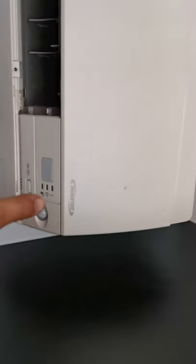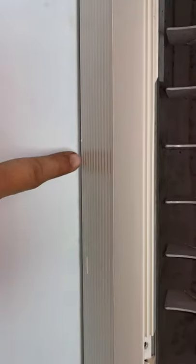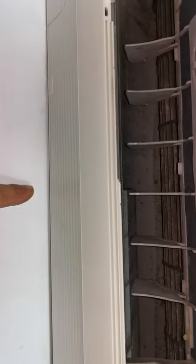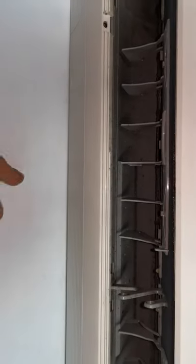Now I've put back the aircon cover. This is a Daikin aircon — when it drips, water will come out from underneath at certain places, sometimes all over. If it's one single place, just use a sticker with a string attached so the water follows the string down into a bucket placed underneath. That will reduce the dripping sound.